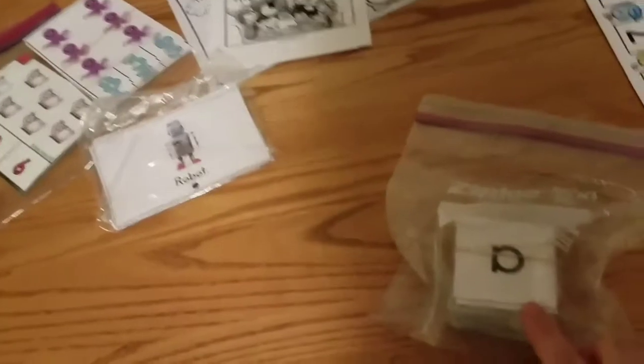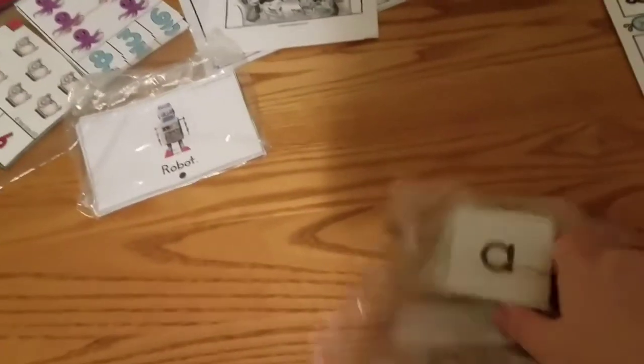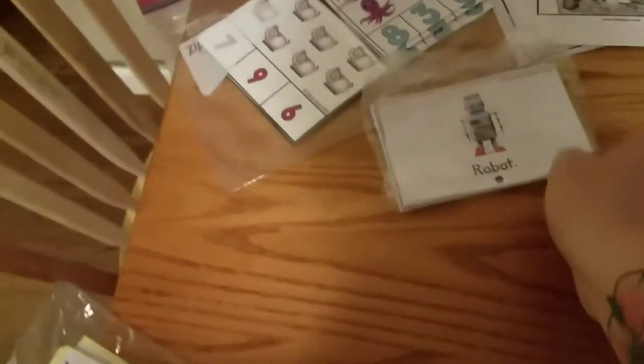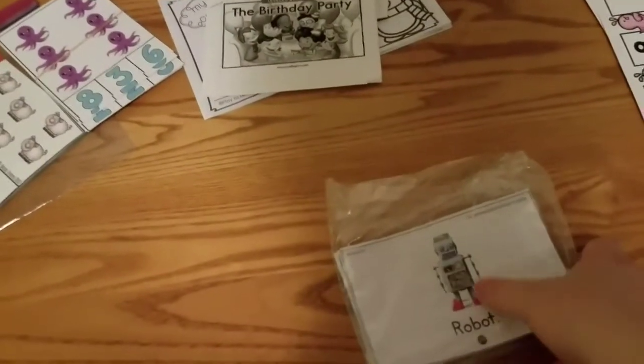These are just a bunch of letters so the boys can identify upper and lowercase. We also have a puzzle that I'll show you in another video. And these are for identifying shapes with pictures — so like they can see that that's a robot and they can learn what the word is too.